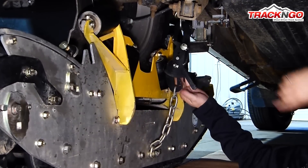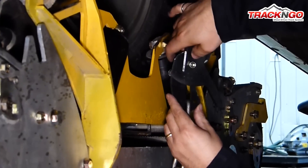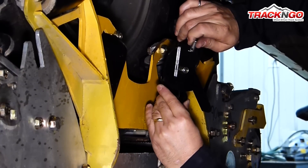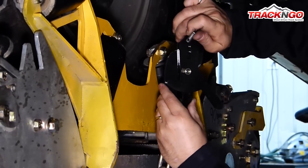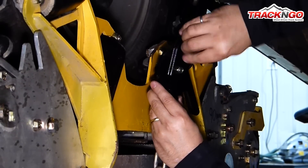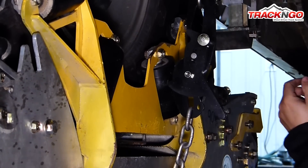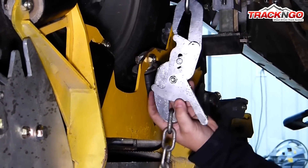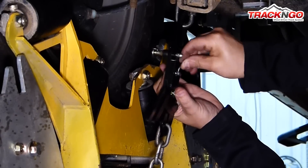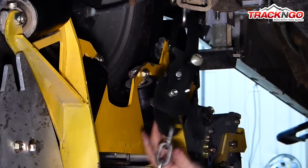Once it is closed, you are going to want to finalize the adjustment with the three holes in the center of the tensioner. You are going to want to use the highest hole in order to get as much tension as you can on the track. In this case, we can't reach the top hole, so we are going to be using the middle hole. The adjustment is done — we have tightened the chain as much as we could. We will reinstall the pin and now the rear adjustment is ready.